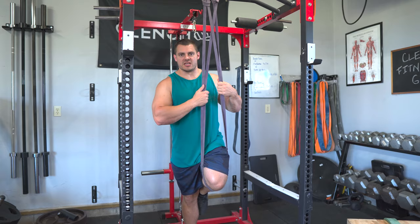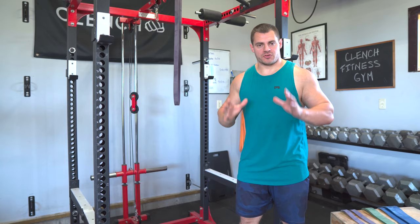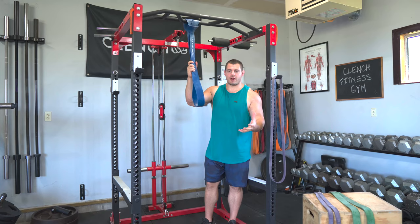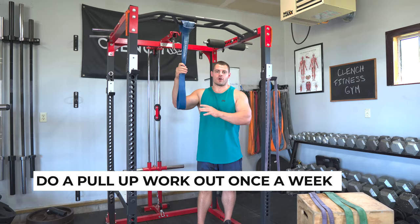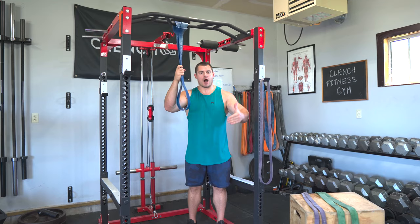Now that you know how to use bands to assist you with pull-ups, how do we progress and build strength so that eventually you can do pull-ups without bands? I recommend throwing in a pull-up workout at least once a week. In that workout, do around three to four sets of pull-ups and change your band resistance throughout those sets to work down in assistance and work up in your own body strength.